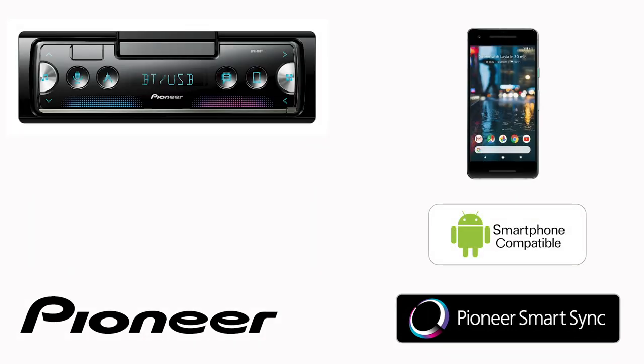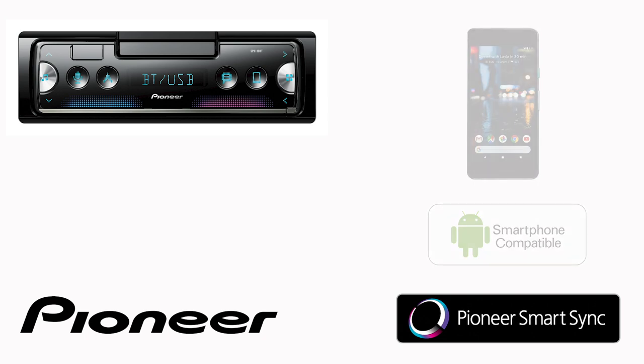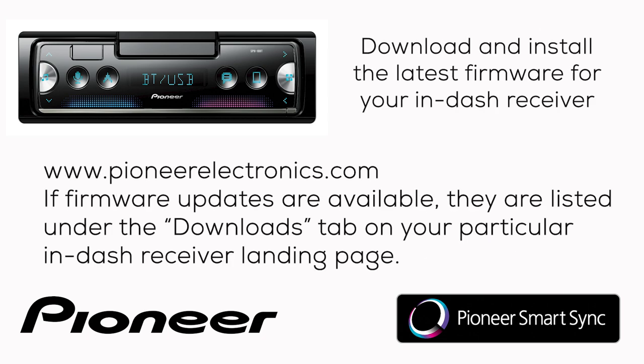What software do I need to make the Pioneer SmartSync app work on my in-dash receiver? Let's start with the in-dash receiver. Go to PioneerElectronics.com and download and install the latest firmware update for your particular in-dash receiver.